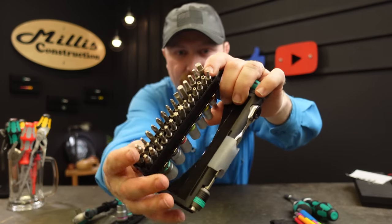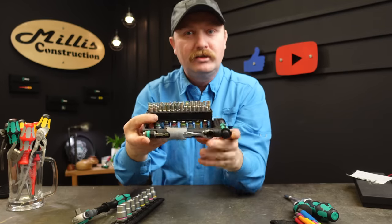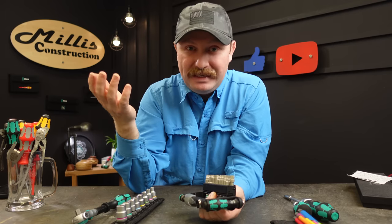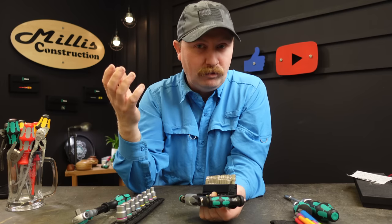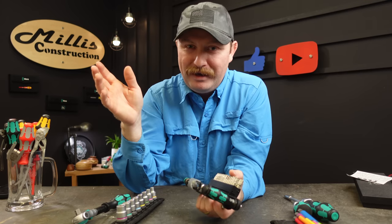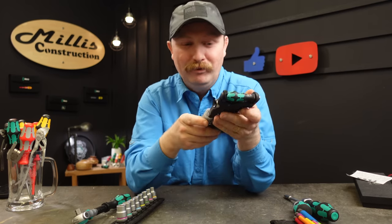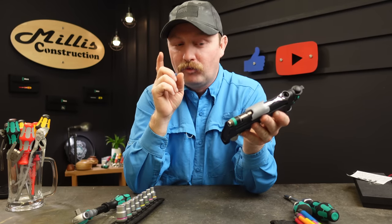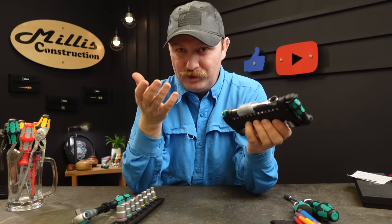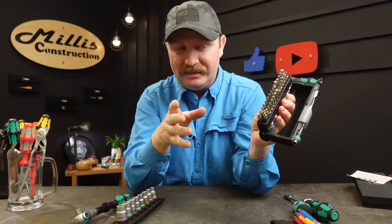That happens a lot more with allen and torx hex sizes — they'll stick if you have dirty fasteners. You just pull that collar forward to release, and it's a fantastic simple little design. Another feature I didn't think about initially is that all of the torx bits have the hole right in the top — they're all security torx — which you see a lot on commercial bathrooms and public areas to keep people from disassembling things.